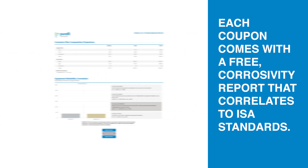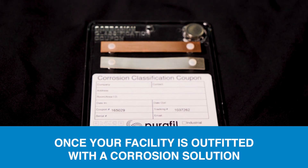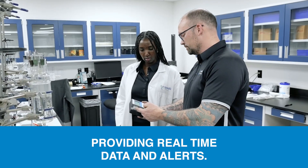Each coupon comes with a free corrosivity report that correlates to ISA standards. Once your facility is outfitted with a corrosion solution, ongoing monitoring can be done with Purifil's On Guard units, providing real-time data and alerts.